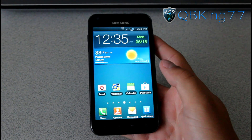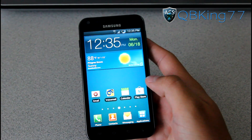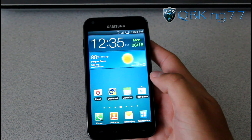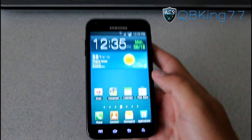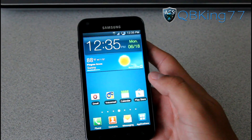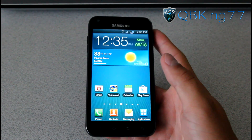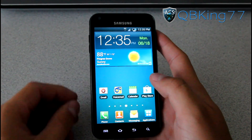Hey everyone, QBK77 here from the AC Syndicate team, here to do a video reviewing the Ice Cream Sandwich Blazer ROM on my Samsung Epic 4G Touch. Very excited about this ROM as it is one of my favorites — at least on Gingerbread it was — the Blazer ROM, so of course I'm very excited to run the Ice Cream Sandwich based ROM.